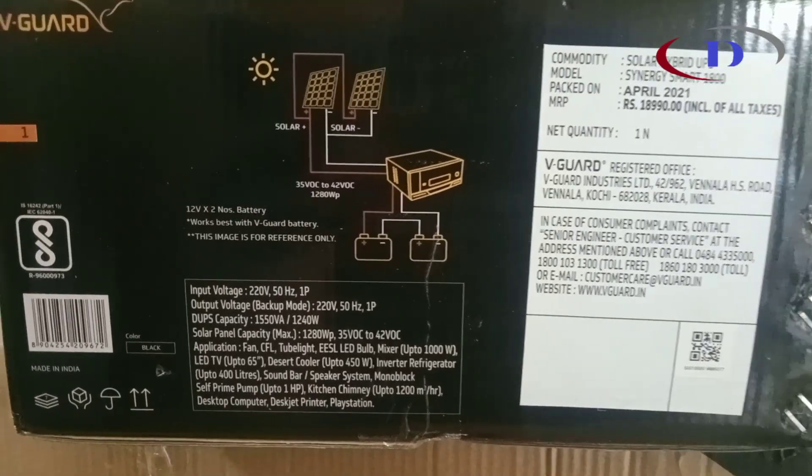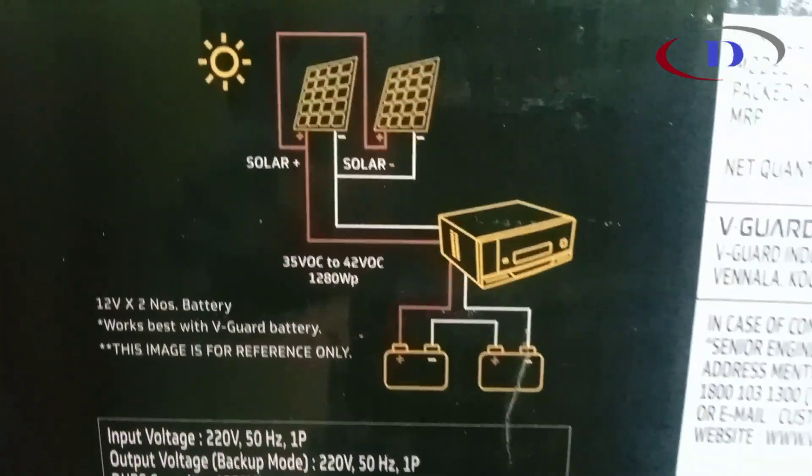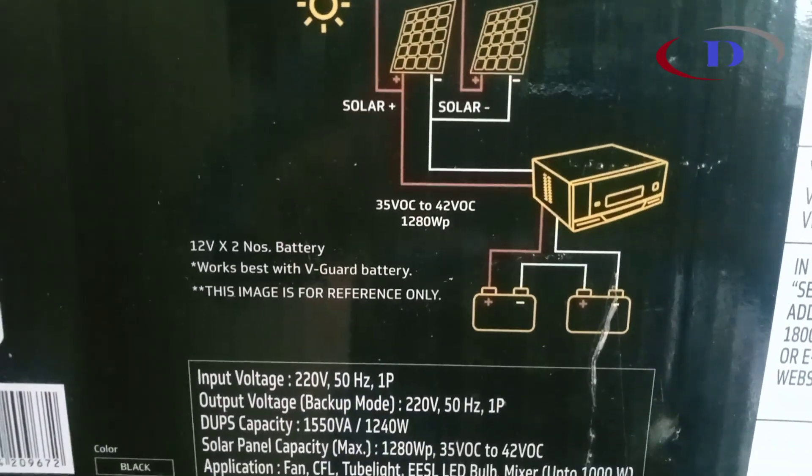It is a 24V DC system. We can connect 35 to 42V DC panels with a capacity up to 1200W. The system load handling capacity is 1240W maximum.